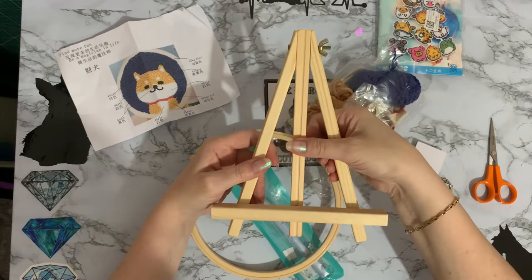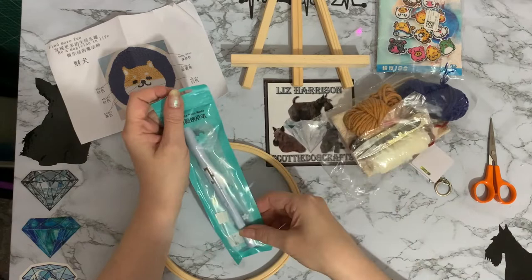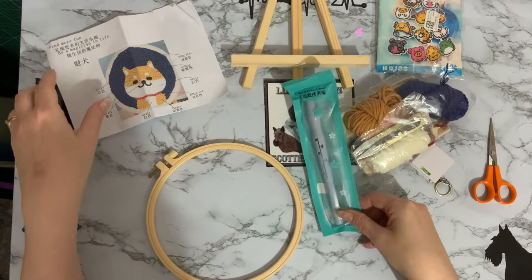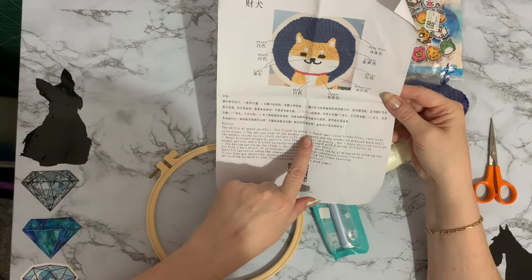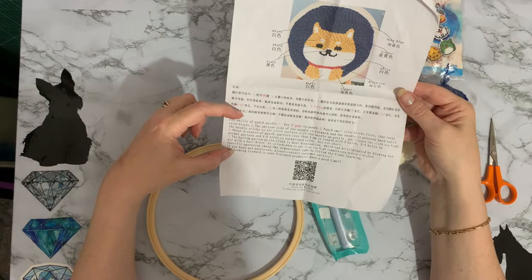I just thought cross stitch isn't something I've done and I'm not sure my eyesight is good enough to do reviews on cross stitch. But I thought, well, they do other things as well, so let's have a look — and this looks really, really good. So this is going to be your punch needle tool. And we have the instructions: use the D gear to punch, punch small colour blocks first. It's in possibly Chinese or Japanese, and then it's also telling you in English as well, which is brilliant.